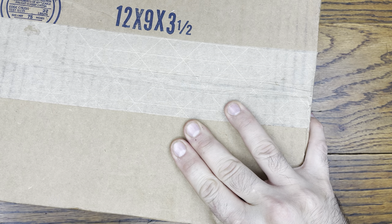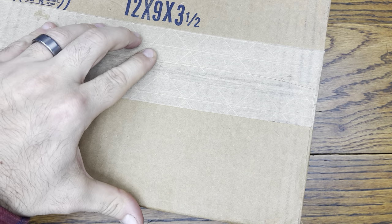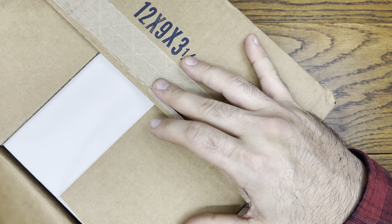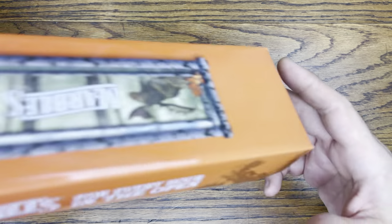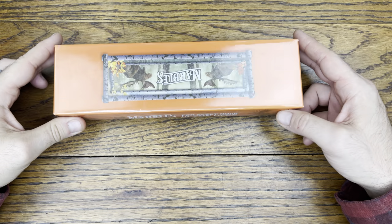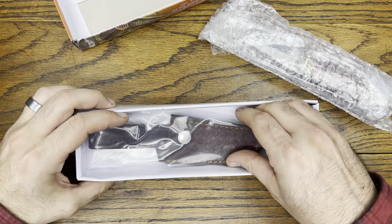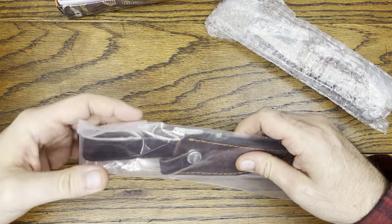Let's see exactly what we got in the box for a hundred bucks — how many knives we got, and what kind of knives. I'm gonna pull this invoice off to the side and just start grabbing stuff. First thing we got is a Marbles — let's check out which one we ordered. Very cool.